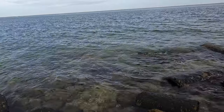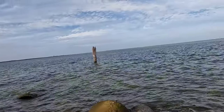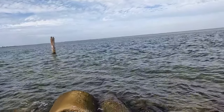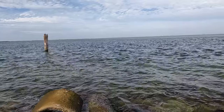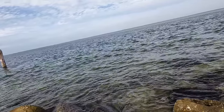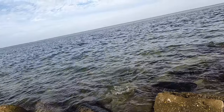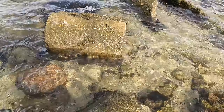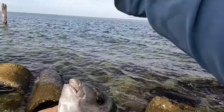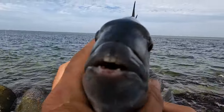That's a good one — that's the biggest of the day. I mean they've all been keepers today, but this is a nice one. Oh yeah, that's a fatty. 17 maybe? It's fighting pretty good, but I'll say 15, 16 — I don't think this is 17. Hey, that's a big fish. All keepers today guys. It's another 15 or 16 I'll say. Thanks for the fight buddy.